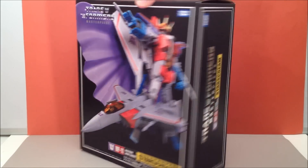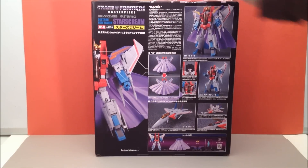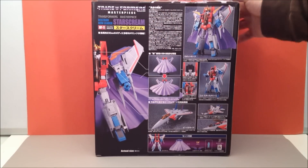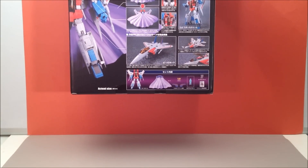I'm gonna give you a little spin around of the box here. Typical Masterpiece type stuff and then it shows all of this, shows some new features. Written in Japanese — I can't read it so I can't tell you what it's all saying, but it looks really really nice.